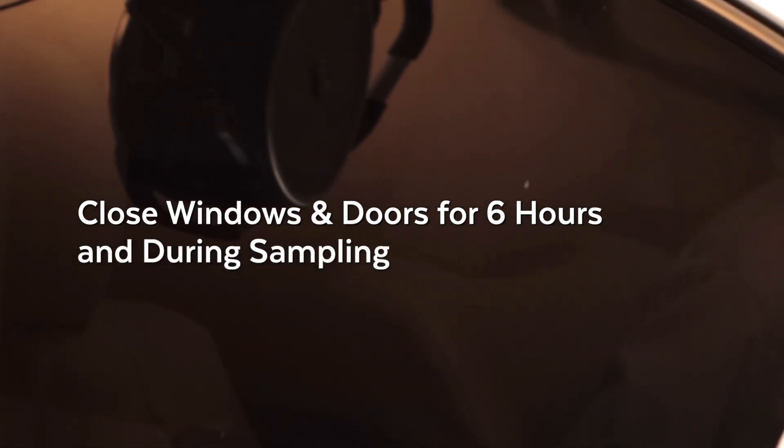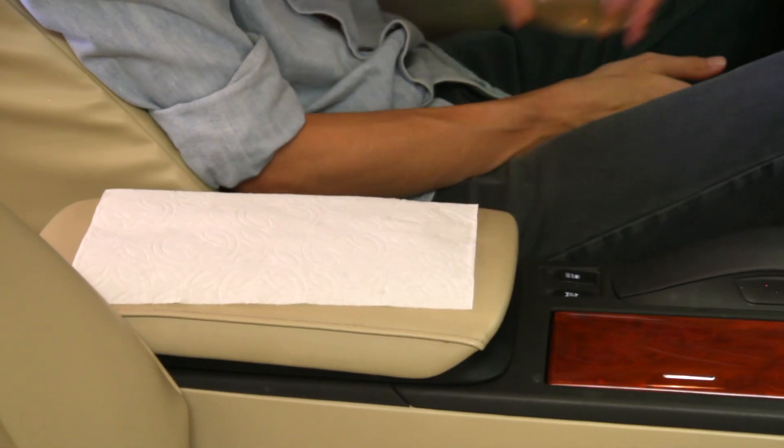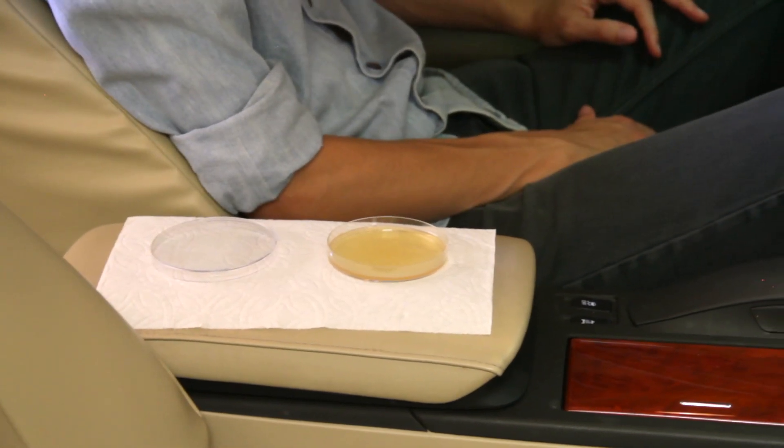Then, during sampling, keep those closed as well, other than entering or exiting your vehicle. Enter the vehicle and place the mold testing plate on a paper towel on the front passenger seat or center console.